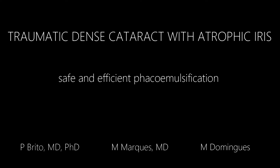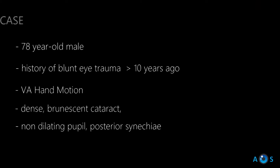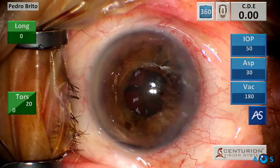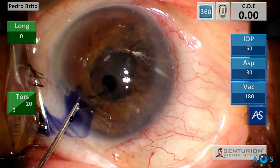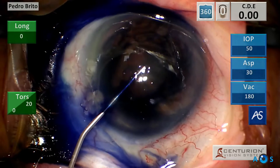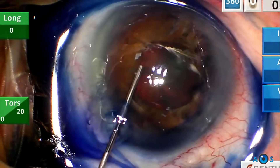In this video we present a case of a very dense cataract resulting from blunt eye trauma many years ago. The patient presented with hand motion vision and a non-dilating pupil with posterior synechiae. Phaco emulsification surgery was proposed, and as we will see with a modern phaco machine and a step-by-step approach, such cases are successfully managed.